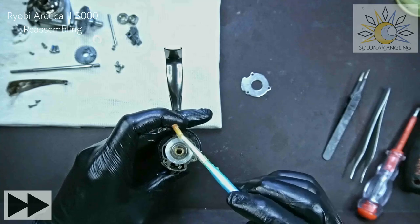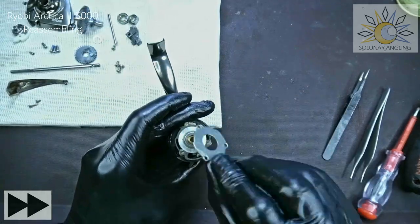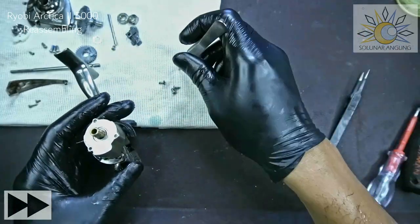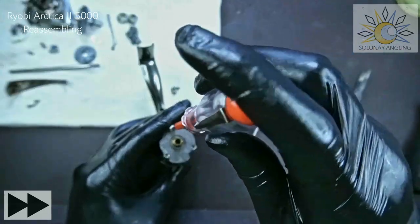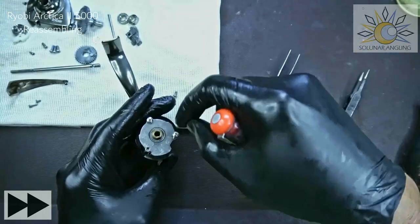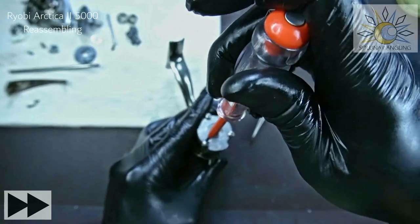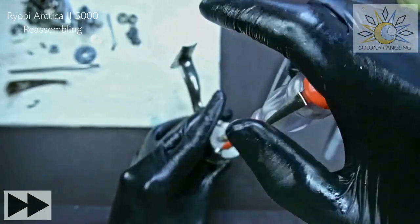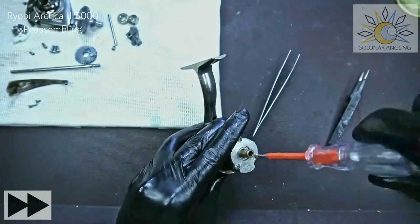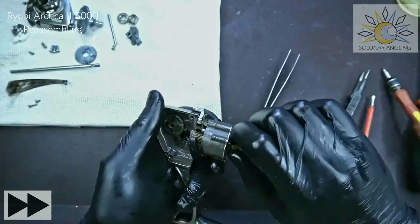Grease the screw holes. Make sure this piece coincides with the part there, then put on the three screws — they're straightforward. I prefer Phillips screws because you can tighten with a flathead screwdriver, but some people prefer torque screws. Most high-end reels use torque screws for looks, but if you strip the head it's going to be a problem. Give it a test, tighten it, and we're done here.